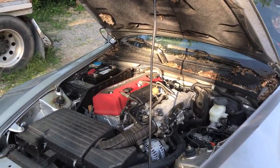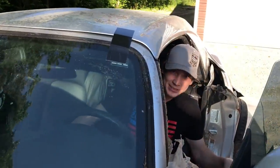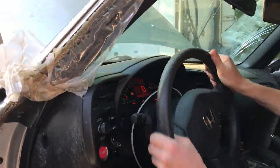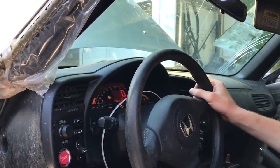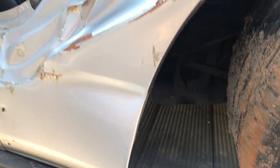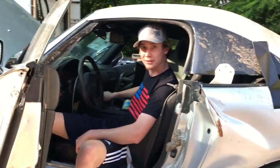Dude, runs like a dream! 68,153 miles. She just burns — runs smooth, man. That exhaust is definitely messed up, but dude, we just hit a jackpot with it.